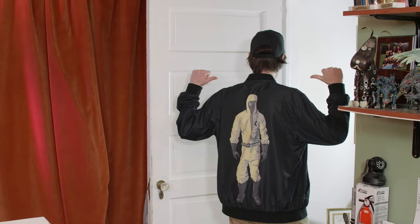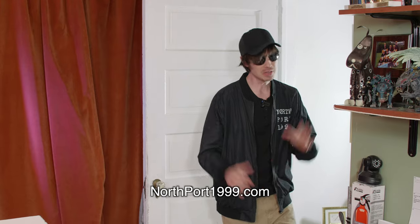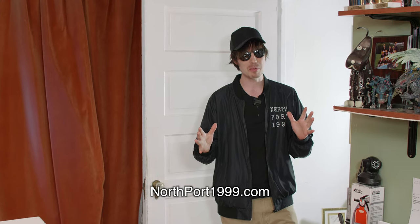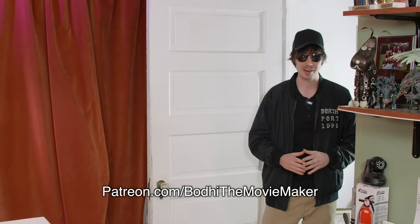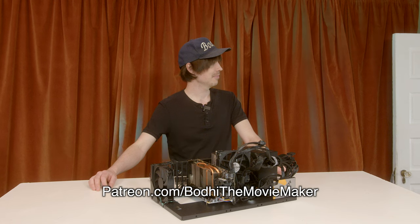Check out this clean bomber jacket on Northport1999.com. You can get a 15% off discount when you become a Patreon member at Patreon.com forward slash Bodie the Movie Maker. Somebody's got to do something to finance this harebrained idea — giving away a PC.